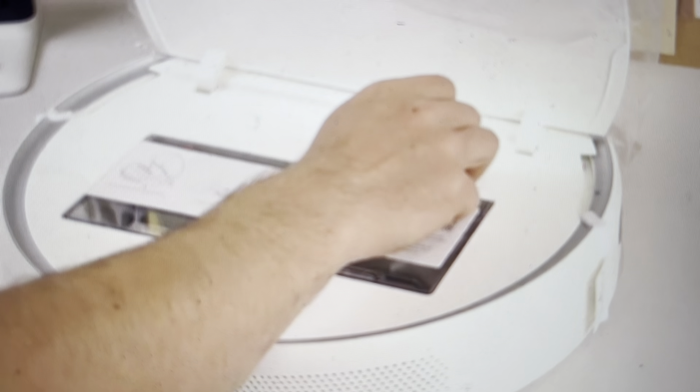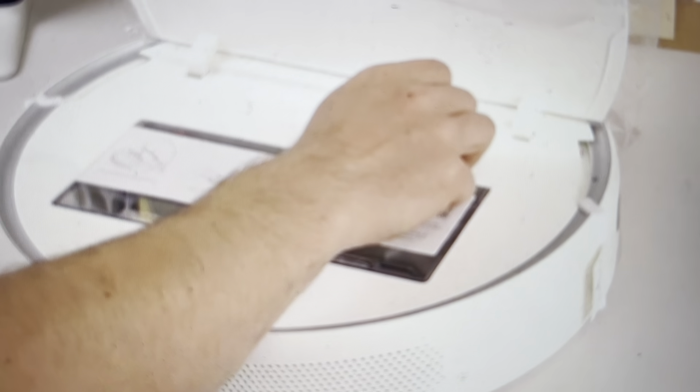Hey everybody, this is a quick video in case you have a Xiaomi X10 Plus robot vacuum and you need to do a hard reset to the factory default settings of the entire robot, not just the Wi-Fi.